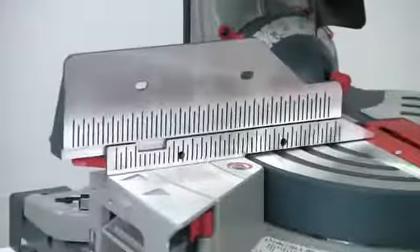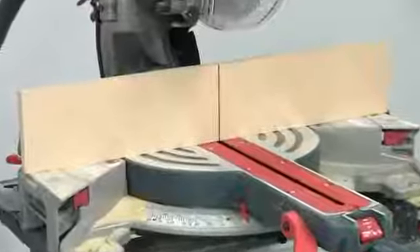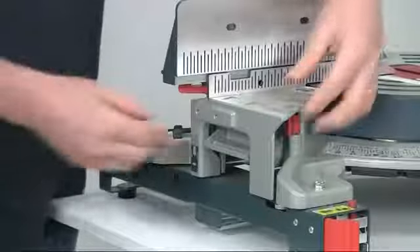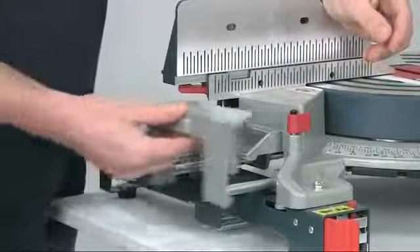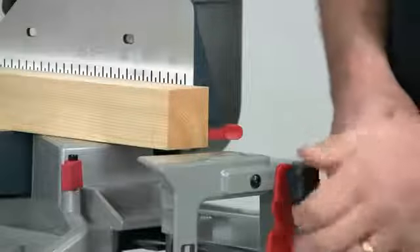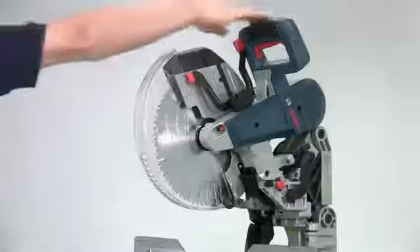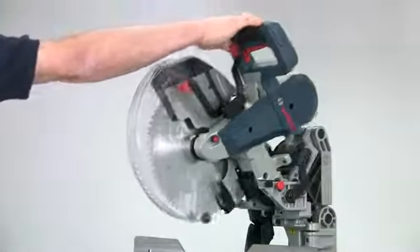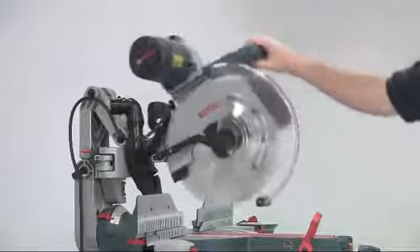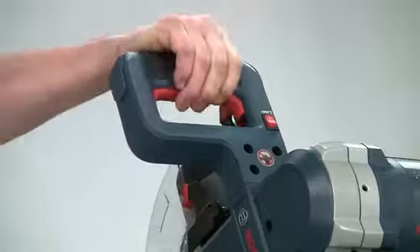The fences themselves are clearly engraved with scales which simplifies repetition cutting, and they're also drilled if you want to fit your own sacrificial fence. There are also generous pull-out extension tables on either side of the saw, giving a very useful overall table length of 1016 millimetres. A flip-up length stop can be fitted on either side of the saw, which is a very useful aid for repetition cutting. The saw is really easy to operate — a large paddle on the handle releases the guard and then this flips back out of the way. The guard is completely clear so you'll always have excellent visibility, and the on/off switch is incorporated into the handle.